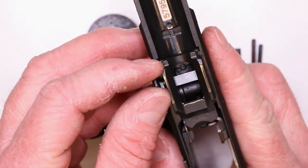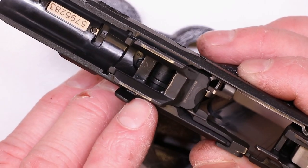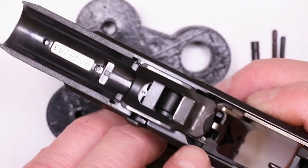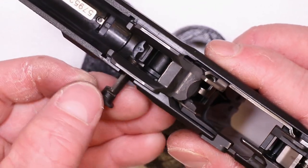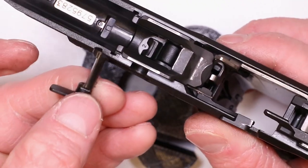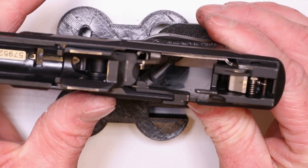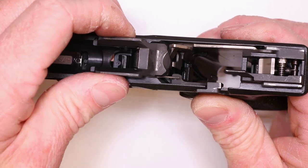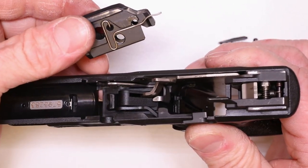There's really no amazing secret on how to get the takedown lever out. There is a spring that captures it right here — the opposite end of the slide stop spring is what's going to capture it. Just kind of wiggle it and pull it out just like that. So right now we're ready to pull all this stuff out. Real simple and easy — pull up on your locking block. There it is.